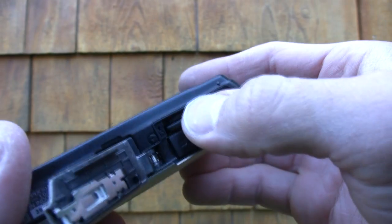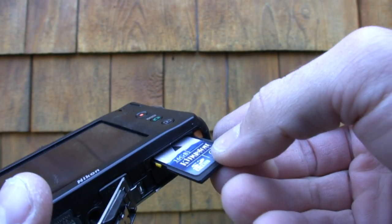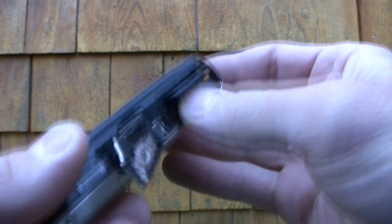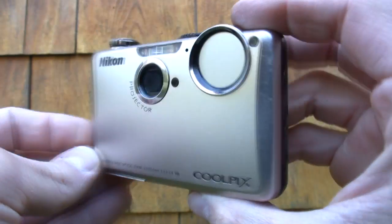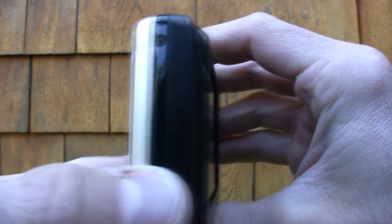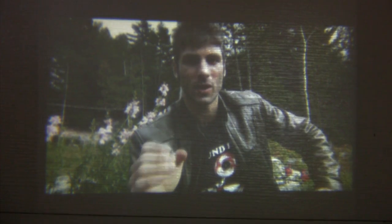The camera has a rechargeable lithium-ion battery. Nikon claims a projection session will last about an hour, but we found it's closer to 35 to 45 minutes. Shooting with the Coolpix S1100 PJ also takes a beating on the battery.